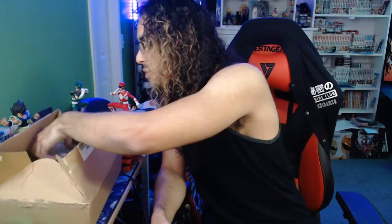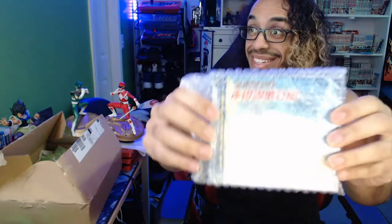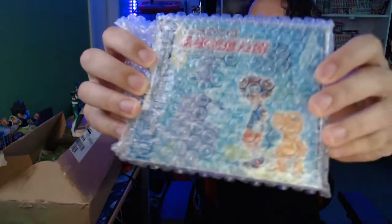We got some stuff from CD Japan — some things I've been talking about a little bit on this channel and some things I haven't yet. We're just going to show you guys what's up, so let's get right into it. Of course your boy already has it open to verify the items inside. First and foremost, we're starting off with the Digimon CD.